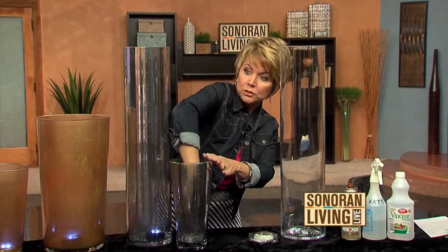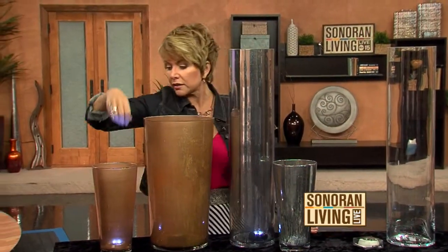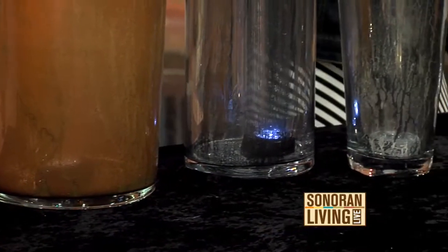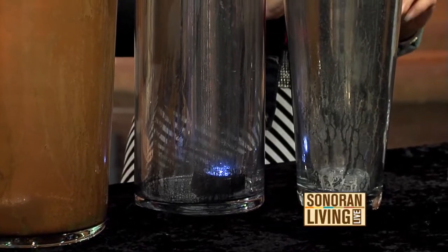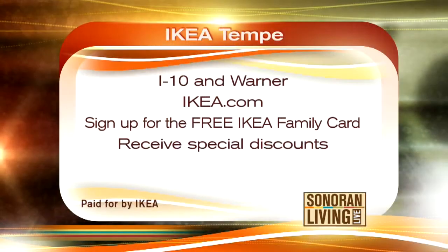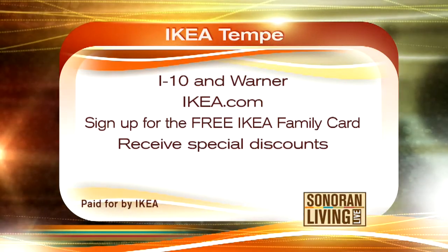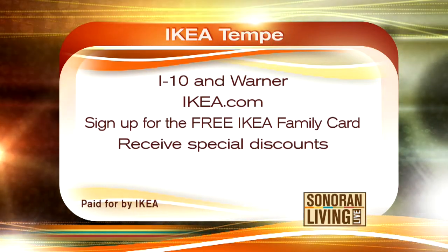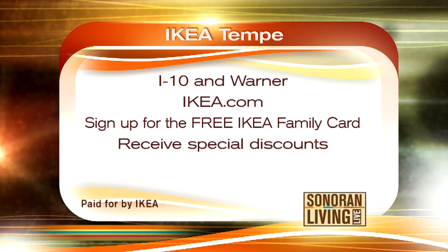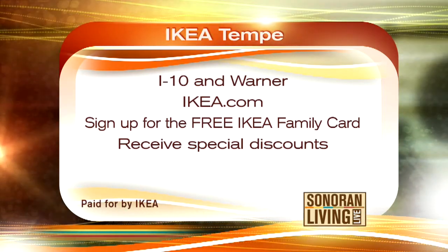When you're done with your lights, just push them off like that and leave them for another day — you are good to go. It's that simple. I have all of the instructions on the website, and if you love this project, you can get more inspiration when you visit Ikea in Tempe, located off I-10 at Warner Road, or visit Ikea.com. You can also sign up for their free family card and get notices of specials and upcoming discounts.